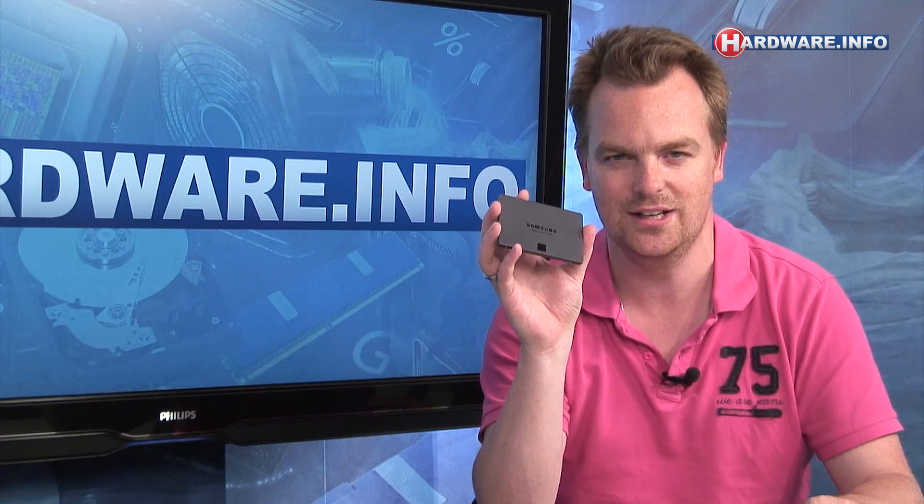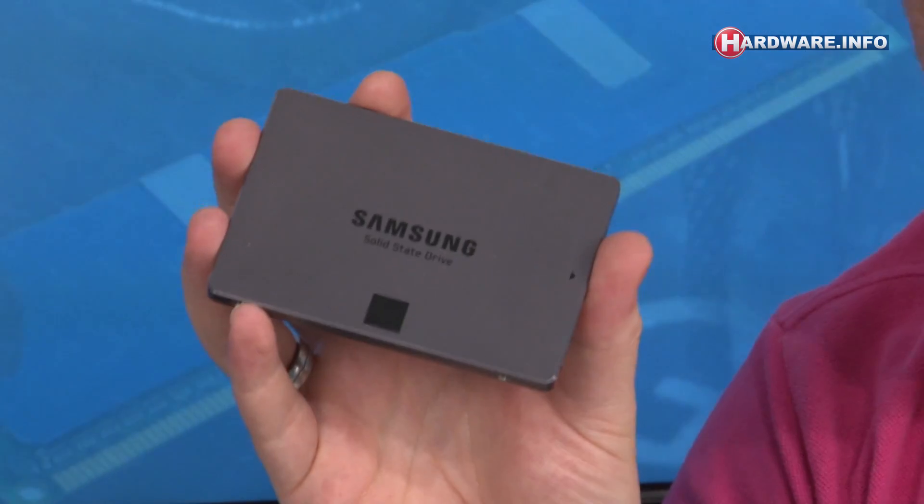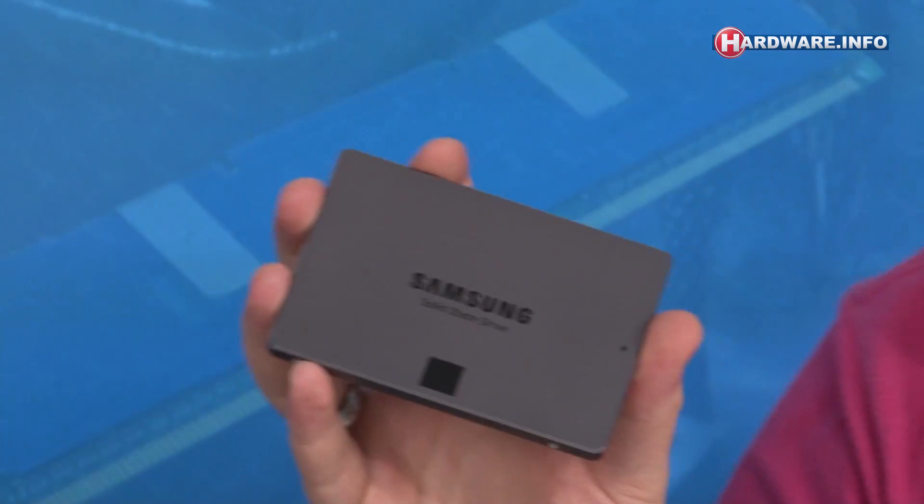The 840 EVO is Samsung's new value line of SSDs and the successor of the original 840. Looking back at that original 840, it was the first commercial SSD that used TLC memory chips. TLC is the acronym for Triple Level Cell.